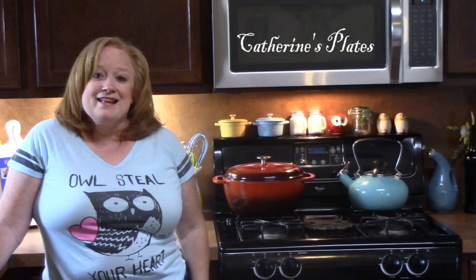If you're new to my channel, make sure you hit that subscribe button down below and that bell notification so you are notified when all of my videos come out. Alright y'all, let's get started.